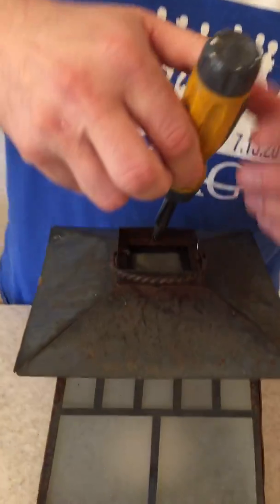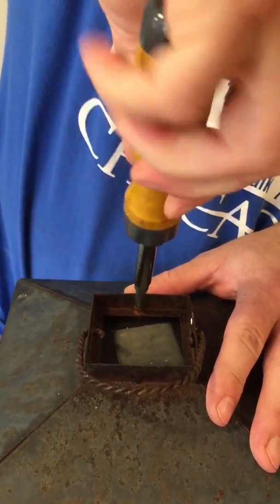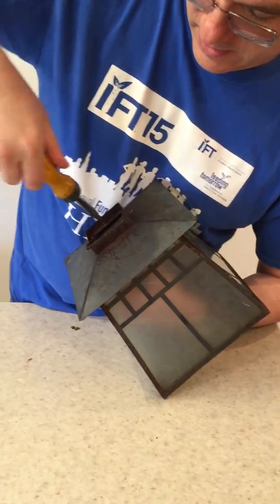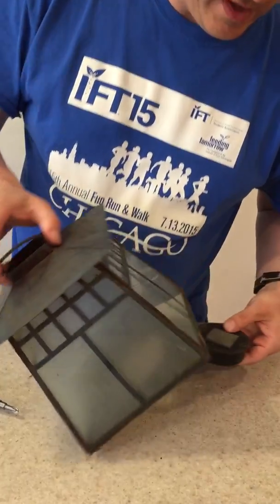So what we're going to do is take this out, clean it up, and then I'll do some other things to clean up the rest of the lantern. First thing we have to do is remove this, and I'll just do that with a screwdriver — loosen that, reach up inside, remove that and bring it down.